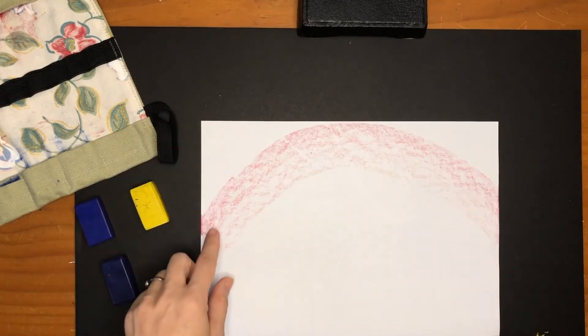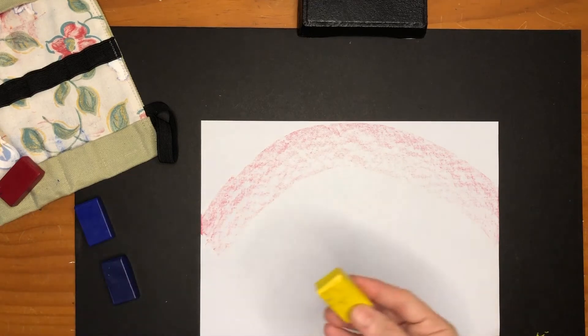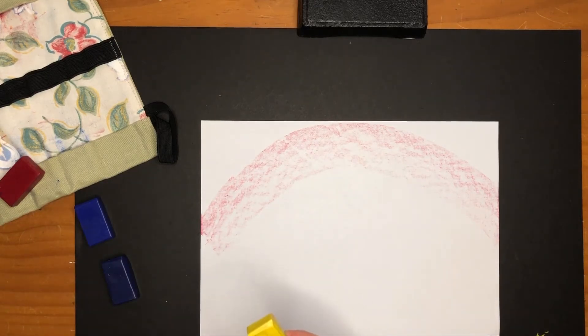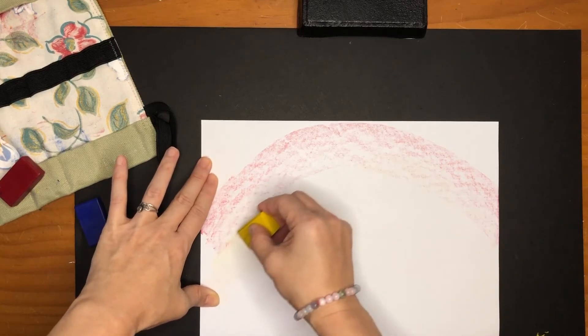So there are two red arcs and no white in between. Then we take the yellow and press hard for the first arc.